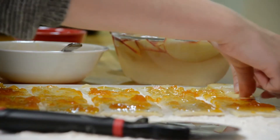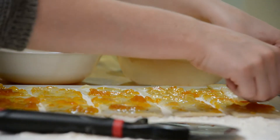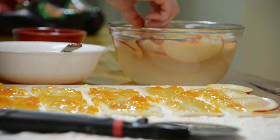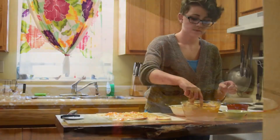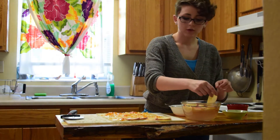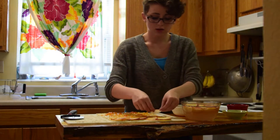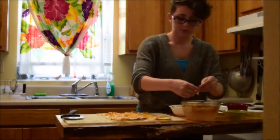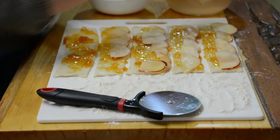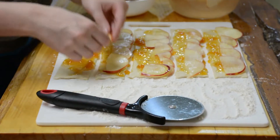Now you're going to take your apple slices and layer them on top of the puff pastry sheet like this. They need to be paper thin, and you want to make sure you put them in a bowl of cool water with the juice from about half a lemon so they don't turn brown. You just want to alternate the pieces of apple so they look like the petals of a rose — alternating between the bigger pieces and the smaller pieces.